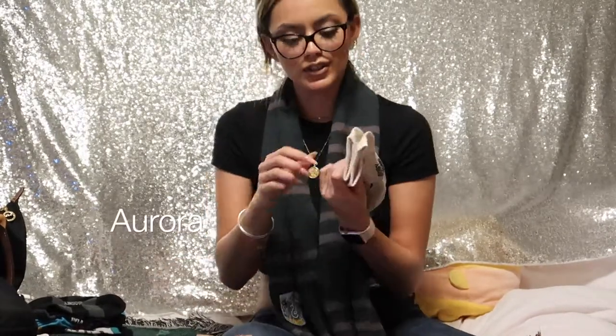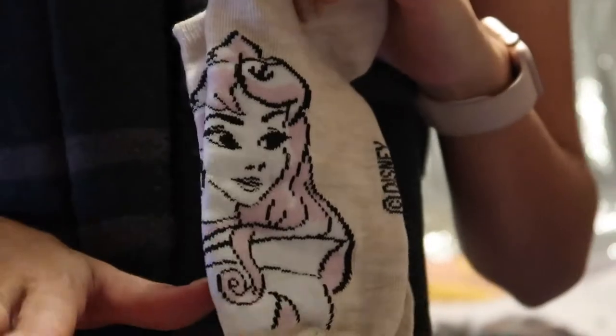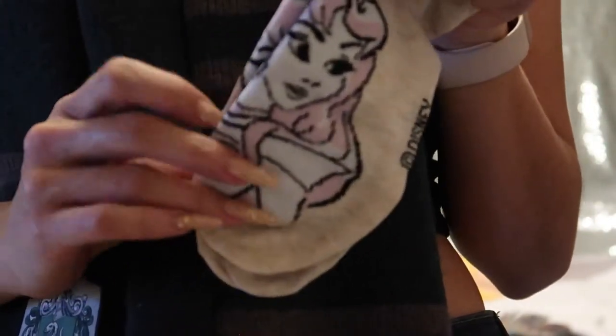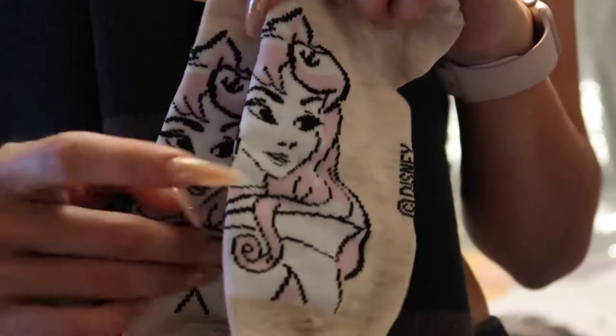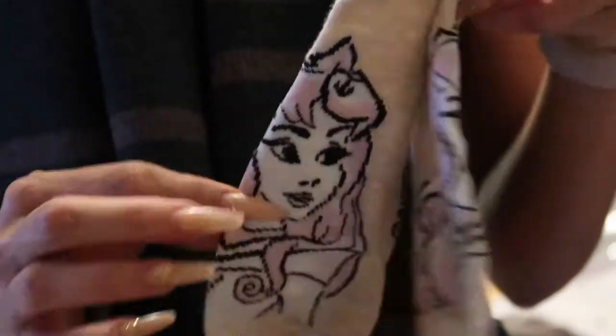Oh, it's Aurora! She's pretty. Here's Aurora — Sleeping Beauty. She's so beautiful. I love the story of Sleeping Beauty — the plot is amazing. I just wish she wasn't asleep throughout the entire movie. But I always loved her dress and her hair — I thought her hair was so beautiful, which is why she's in my tops.